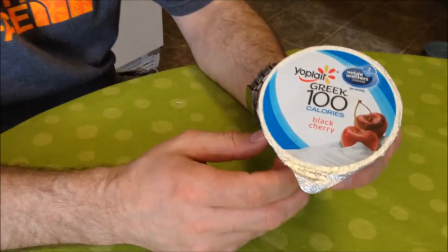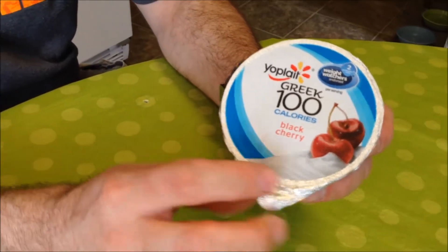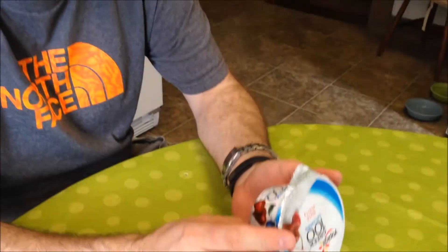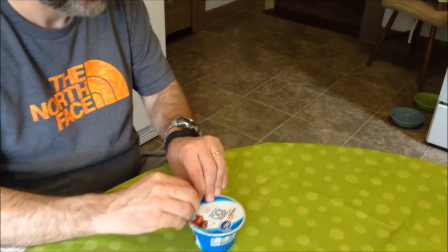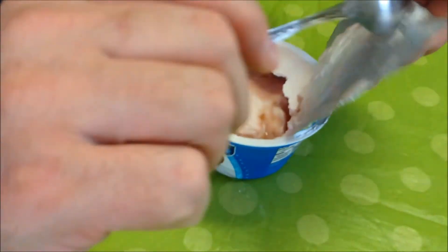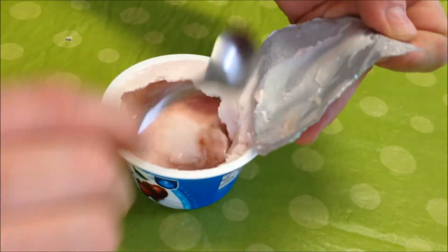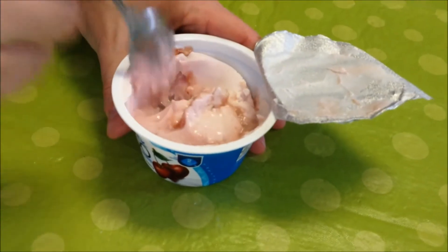I'm going to try this 100 calorie Greek yogurt by Yoplait. This is the black cherry variety and it's 100 calories for the whole container — two Weight Watchers points if that matters to you. I'm going to scrape some off the top so it won't fall all over the place. Always stir your yogurt.